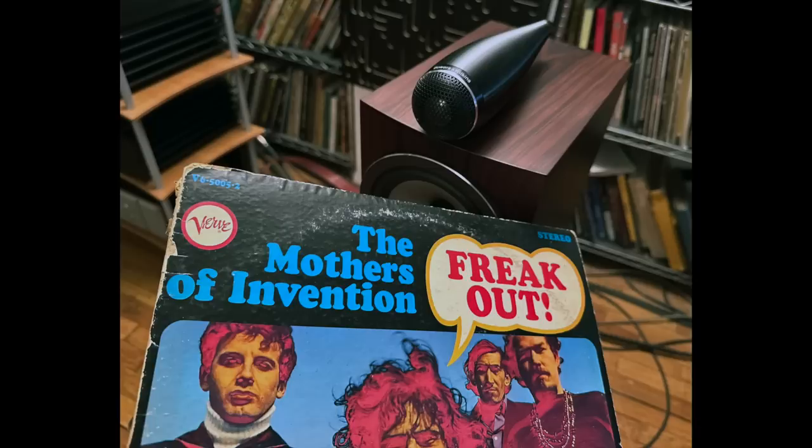For the music I started with something a bit out of left field — the first Mothers of Invention album, Freak Out, from 1966, a two-LP set that I bought that year. It sounds phenomenal. It's very well recorded, and the imaging is exceptional for that time.